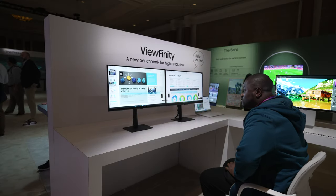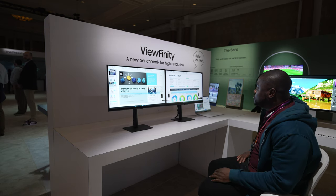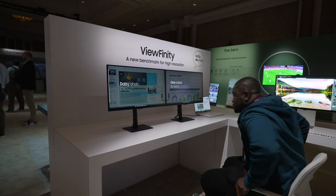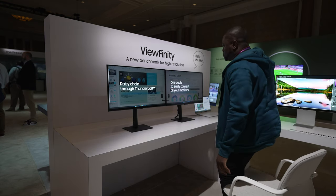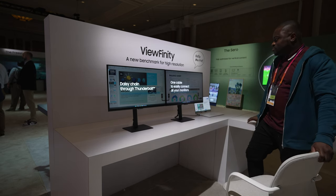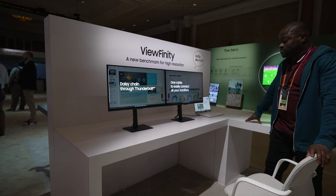All the same smart monitor features and smart calibration features are also present on the Viewfinity S8 4K, and based on our first look impressions, this will be a great monitor for creative professionals who want a color-accurate display at a more accessible price.